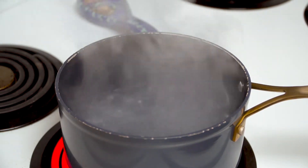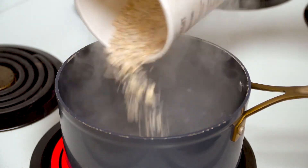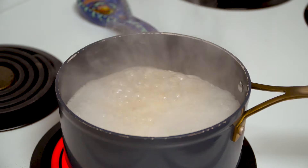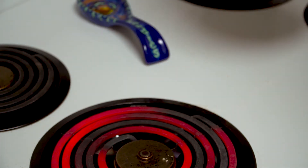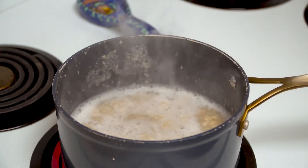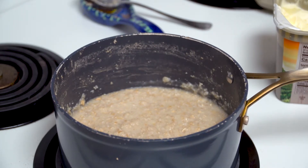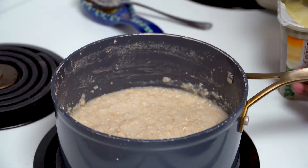Then you're going to add your oatmeal. Now, I made the mistake of turning this up on high because I was in a bit of a rush, but I suggest doing it on medium. Get the water boiling, then you add the stuff. I got a hack — I bought the old-fashioned oats and then I used a food processor or a blender and I chopped them up a little bit, made them a little bit finer. I still left some decent-sized chunks in there. It made my oatmeal creamier and gave me more bang for my buck.